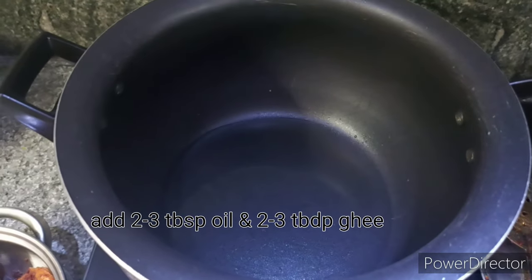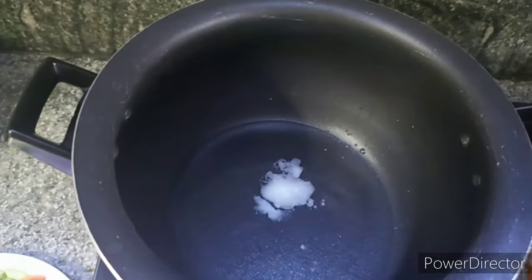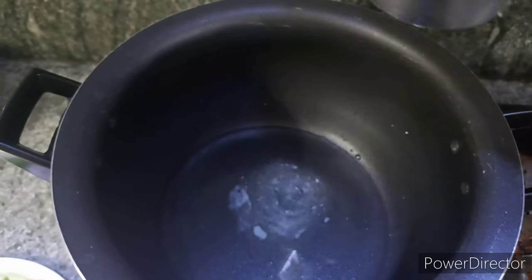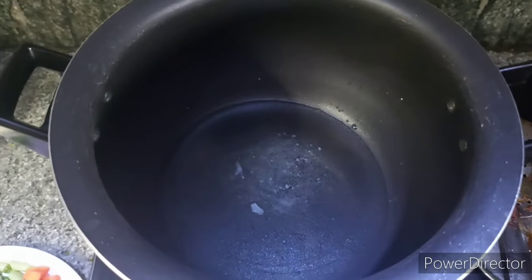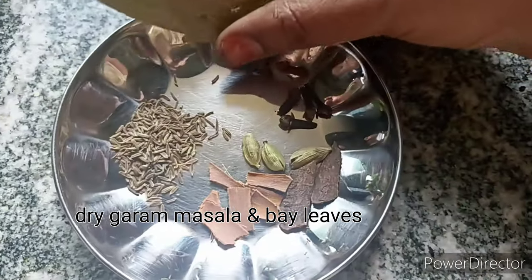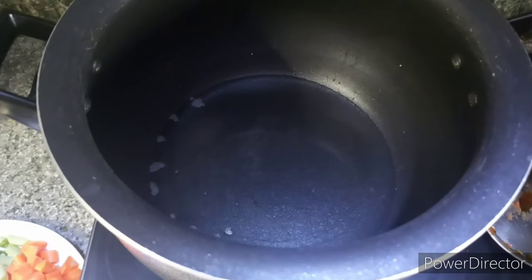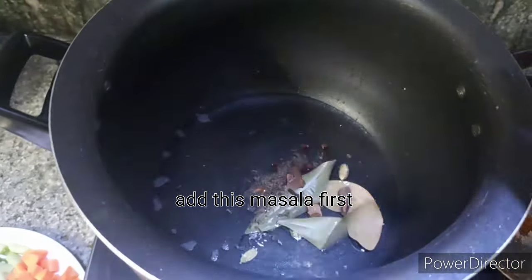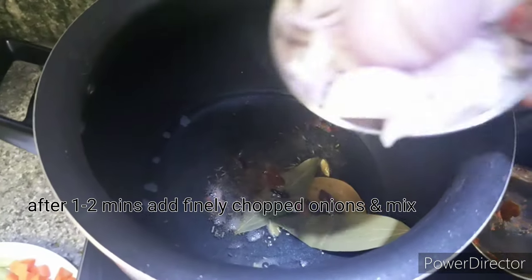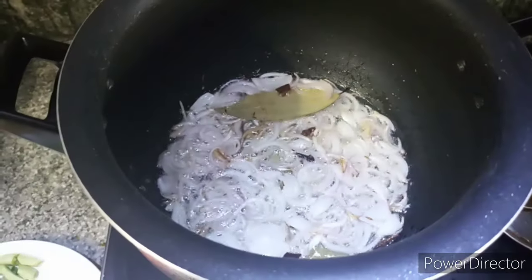Now, I am going to add a little bit of chicken. I have to cook rice in my kitchen just like this. I am going to add 2-3 tbsp of oil and add it to the dry masala.